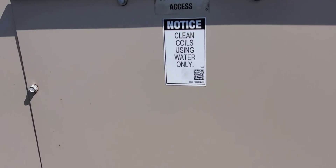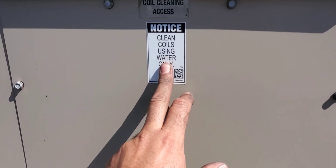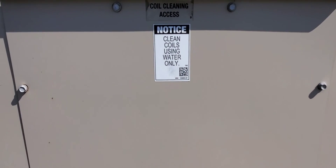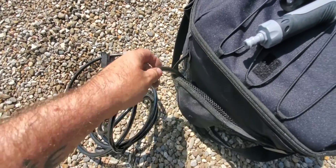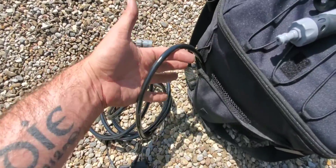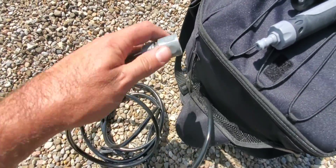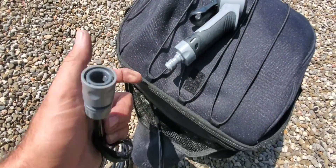We're gonna get rid of that batch, create a new one, and use a chemical that is actually safe for micro-channels. Same thing with this hose — very easy, just attached here, always connected up. There's a quick connect fitting on here that connects to the nozzle very easily.